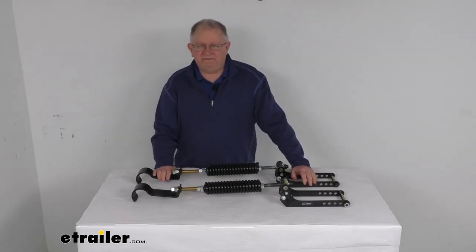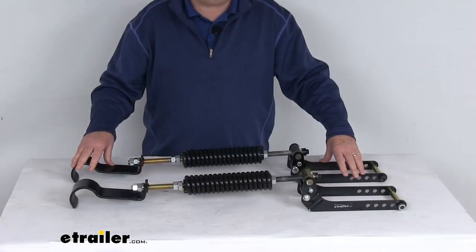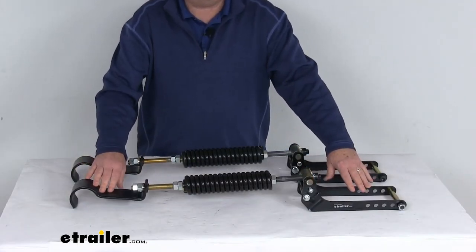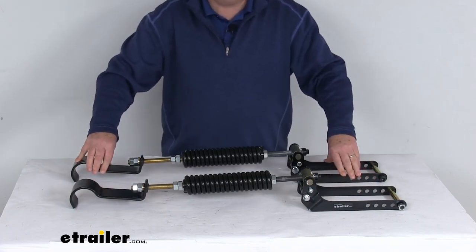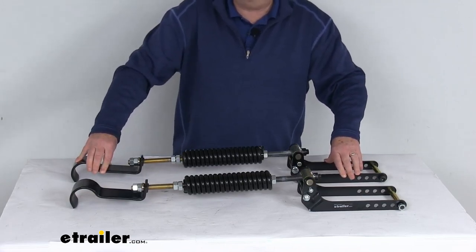Hello everybody, this is Jeff at E-Trailer.com. Today we're going to take a look at this Roadmaster Heavy Duty Active Suspension Custom Leaf Spring Enhancement Kit. Now this is a custom fit part, designed to fit the 1990 and newer Chevrolet and GMC 1500 two-wheel drive and four-wheel drive trucks.